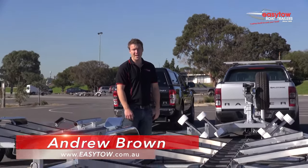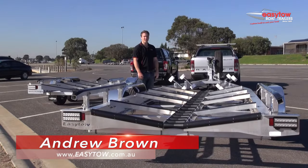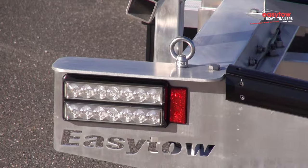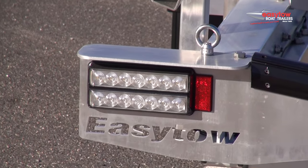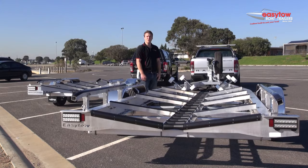Hi, I'm Andrew Brown from EZTOW Boat Trailers. There are a lot of different trailers on the market today. If you want a trailer that's easy to get your boat on and off at the ramp, less maintenance and specifically designed for less frustration at the ramp, you want an EZTOW boat trailer. We've been building trailers for nearly 50 years and today we're going to take a closer look at our new EZTOW alloy range of trailers.